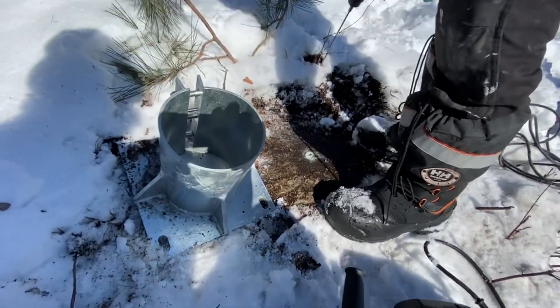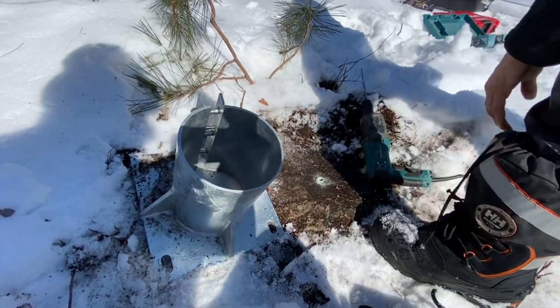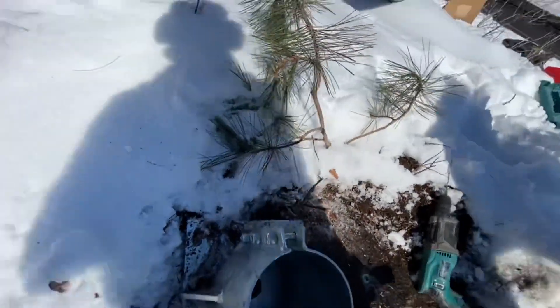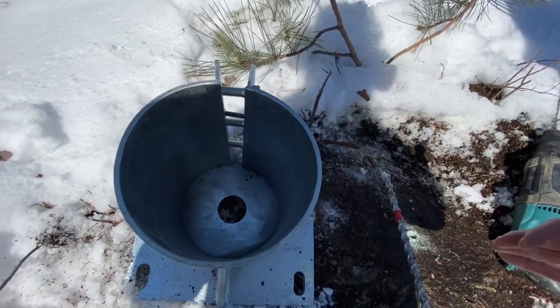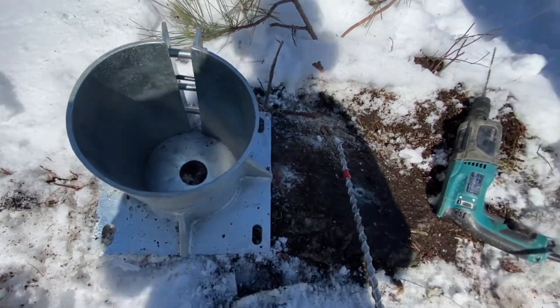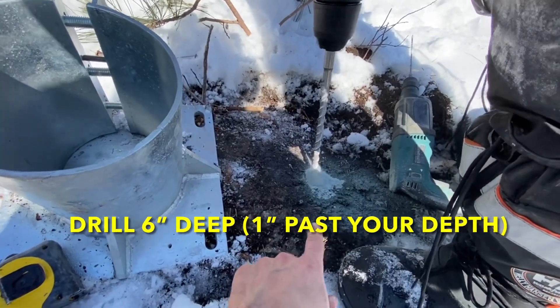Now that we've drilled a small pilot hole, we'll proceed to use our SDS max with the five-eighths bit and drill that to full length. What's important to remember is when you're drilling you want to make sure you're drilling straight into the ground — 90 degrees to the drill bit and the level plane.